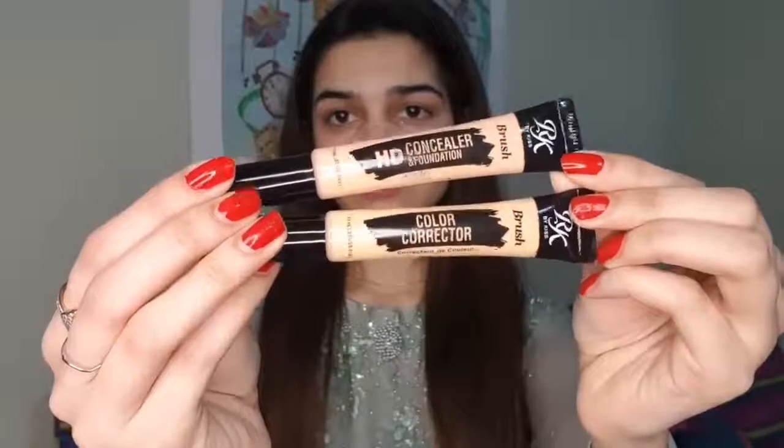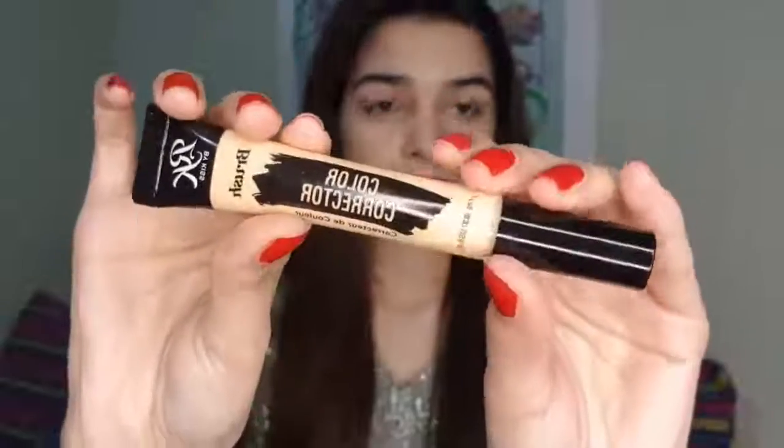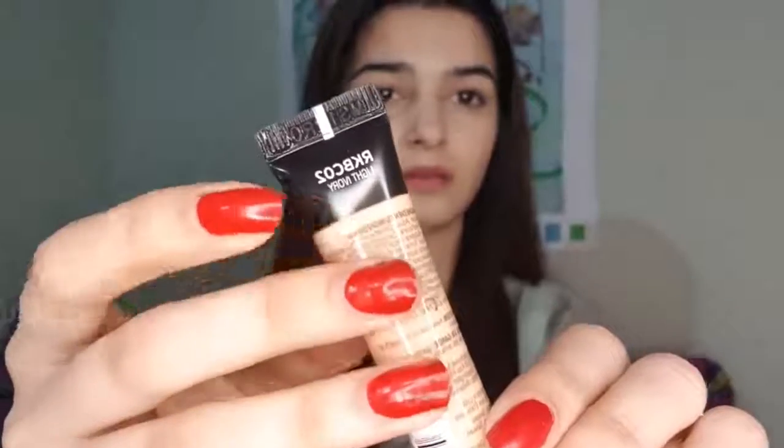Now I will apply this to my skin. I will use the concealer by RKE for color correcting. This is shade C23 Yellow. It works on dark spots, dark circles, pigmentation, scarring, and black spots.